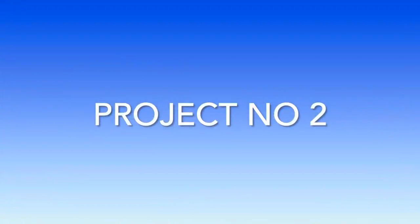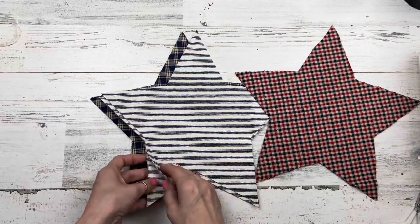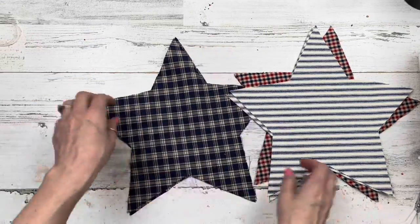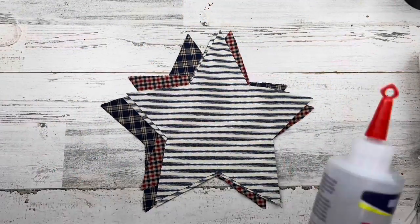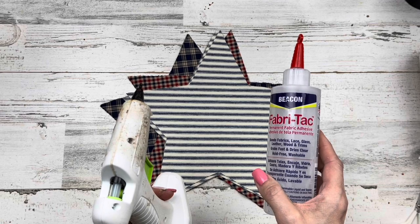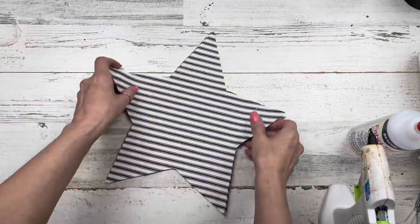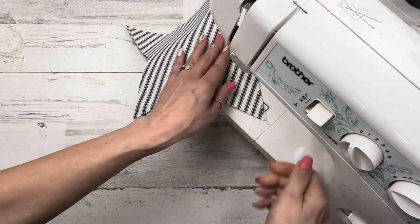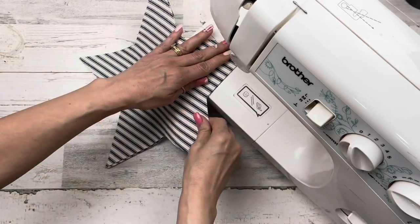Let's move on to project number two. For this project, we're going to be making some stars. I have two pieces of fabric for each star - all these fabric choices can be found at Walmart. You can do different colors or the same color; I chose this pattern. As with the last project, you can use Beacon Fabric Tack glue, the hot glue gun, or the sewing machine. If you're gluing, go all the way around the star leaving one side open so we can stuff it.